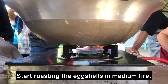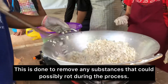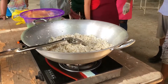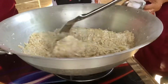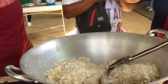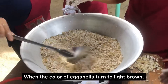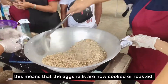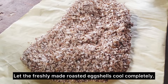Start roasting the egg shells in medium fire. This is done to remove any substances that could possibly rot during the process. When the color of eggshells turns to light brown, this means that the eggshells are now cooked or roasted. Let the freshly made roasted eggshells cool completely.